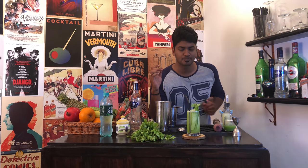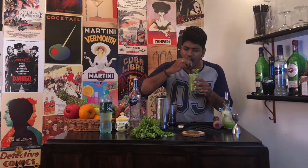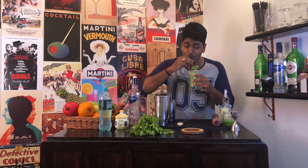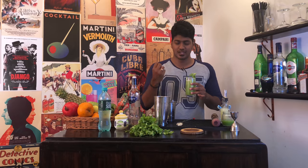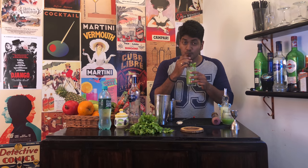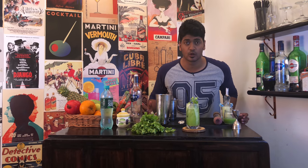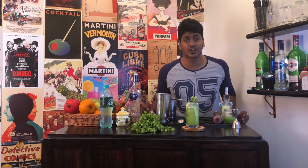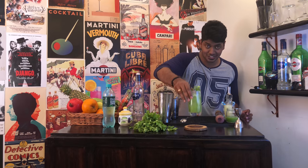Time now for a taste. Wow, really good guys! It's like sweet, tangy, and the cilantro hits you with a punch. A great summer drink — try it and let me know in the comments below. And if you like this video, please hit subscribe and share it to anybody who needs a CC Cooler in their life. Cheers!